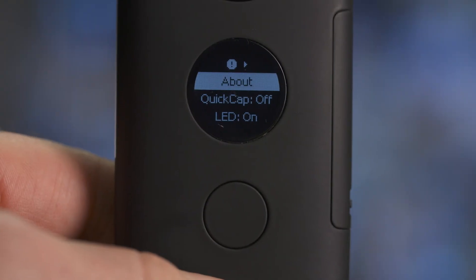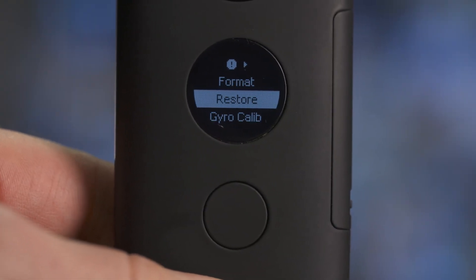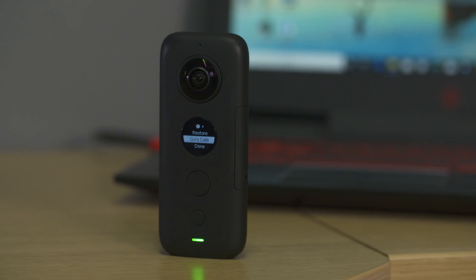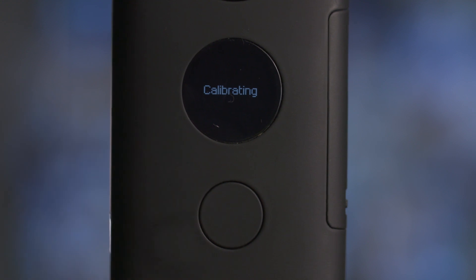If you want to recalibrate using the camera itself, on the camera find the Settings menu and then find the page with the About section at the top. Go down to Gyro Calib. Make sure your camera is on a flat horizontal surface, press Select and your camera will recalibrate.